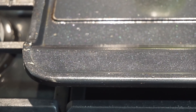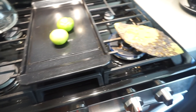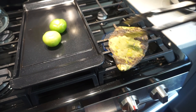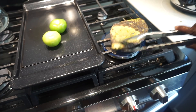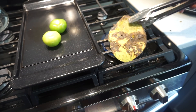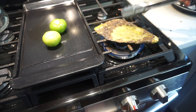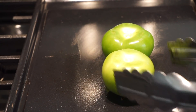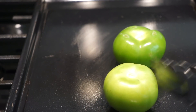I have some tomatillos here that I'm going to be putting on the stove as well to roast. The nopales are looking good — it's cooked, it's charred all over, and you want that charred flavor. Now here I have my tomatillos roasting. The tomatillos start dancing — you can see them dancing and shaking. Tomatillos, they love to dance.